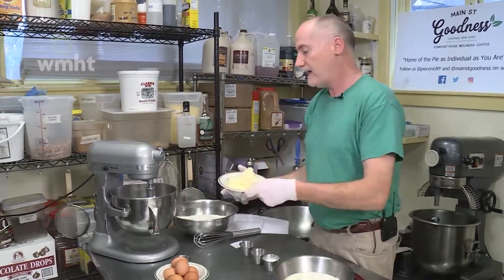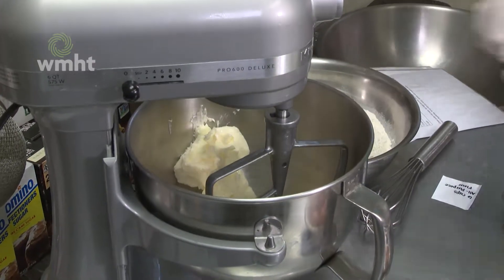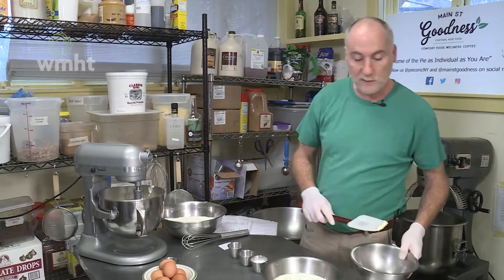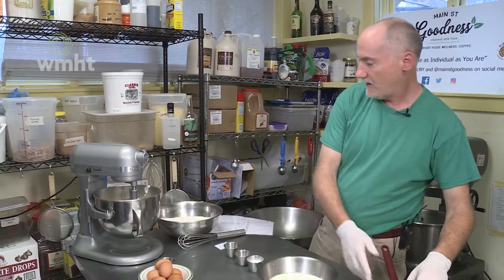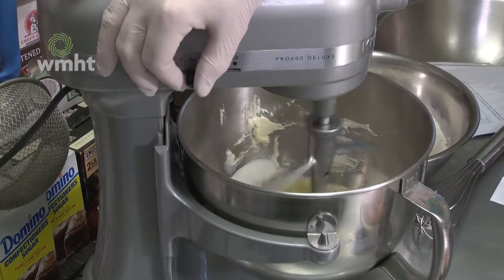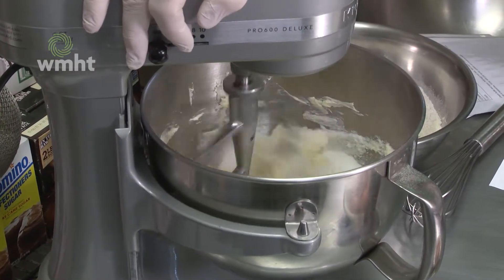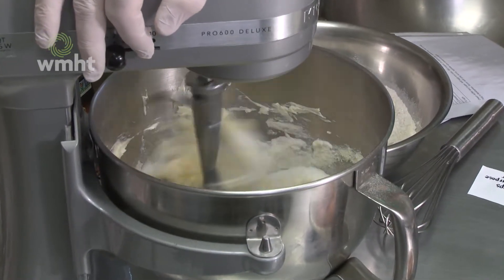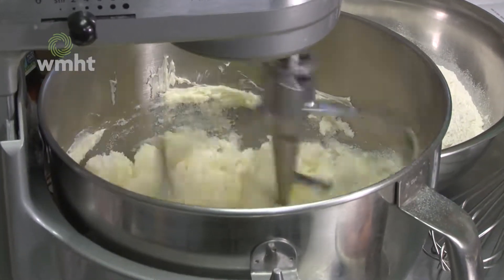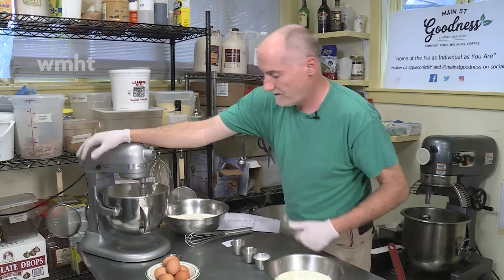We're going to start with the butter and the sugar — just scoop that into the KitchenAid. We want to make sure that the butter is really soft, because we're going to cream the butter and the sugar together. We're going to turn it on ever so gently and let the KitchenAid do its magic, fully combining the butter and sugar into a nice sugary buttercream. When you look into the bowl, you don't want to see any more sugar — it's all going to be part of the butter.